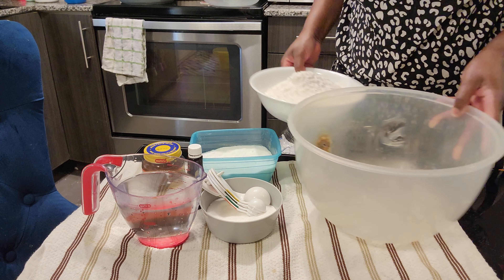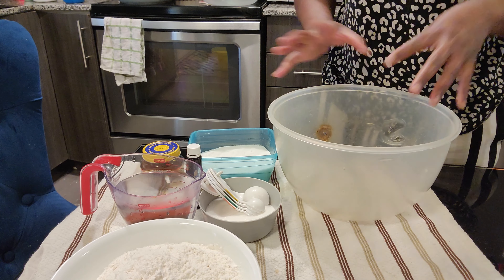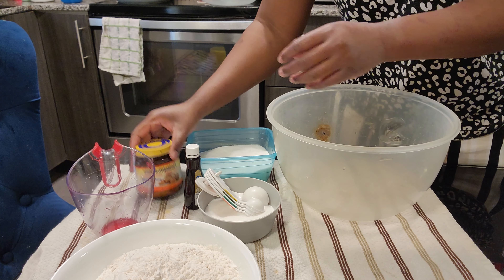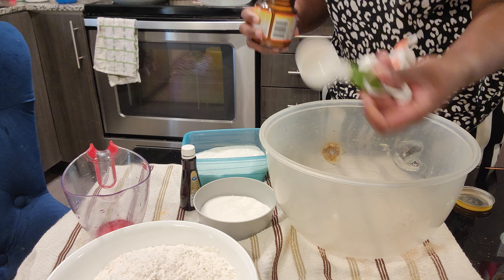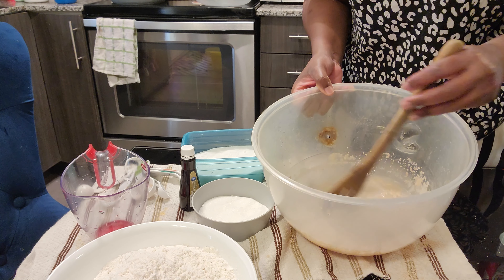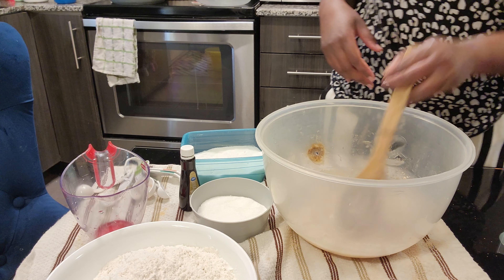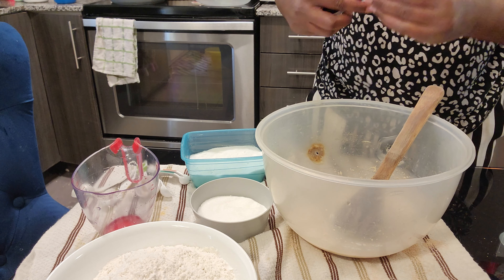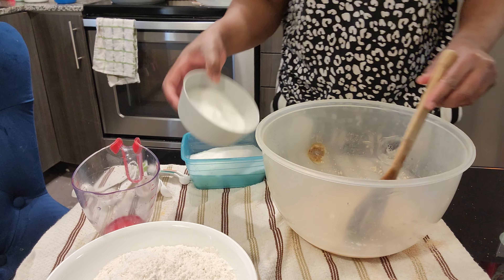I'm going to use this bowl — I normally use this one because it has a very tight lid, which works well for me. I'm pouring in two cups of warm water, then one tablespoon of yeast. I'll stir that to make sure the yeast dissolves. After that I'm putting in one lid-measure of vanilla essence and pouring in the sugar.